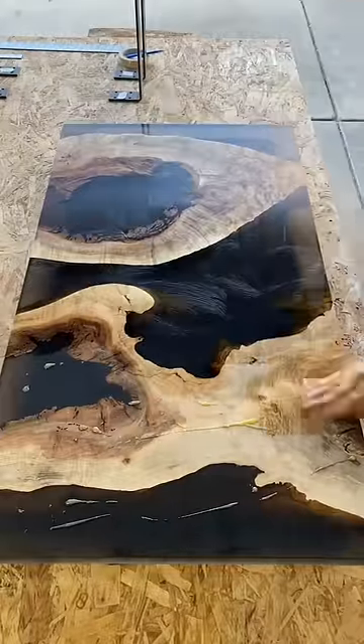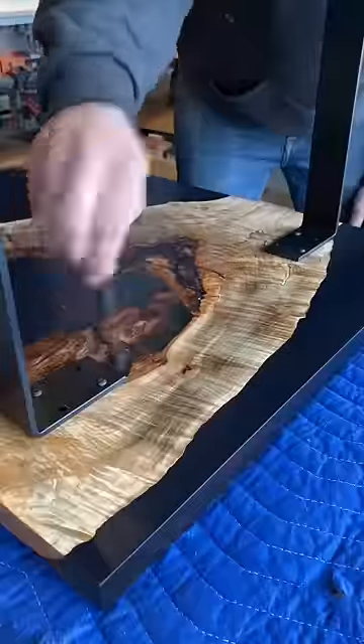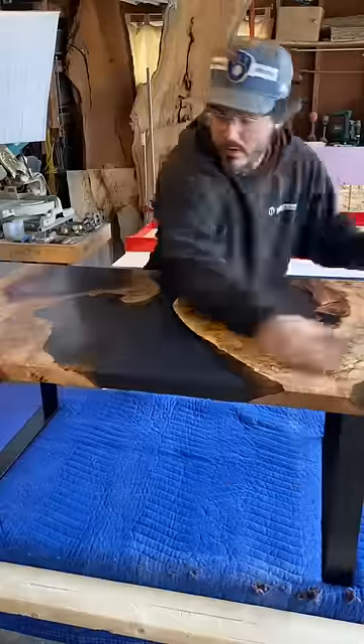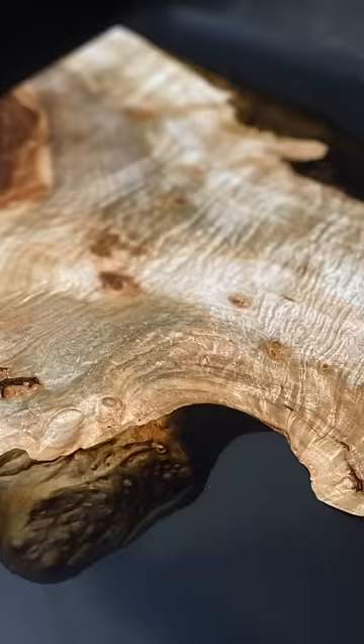In all honesty, this is probably some of the most figured wood that I've ever worked with. I think it's a safe rule of thumb: the gnarlier the slab, the crazier the grain will be — and this piece was no exception.